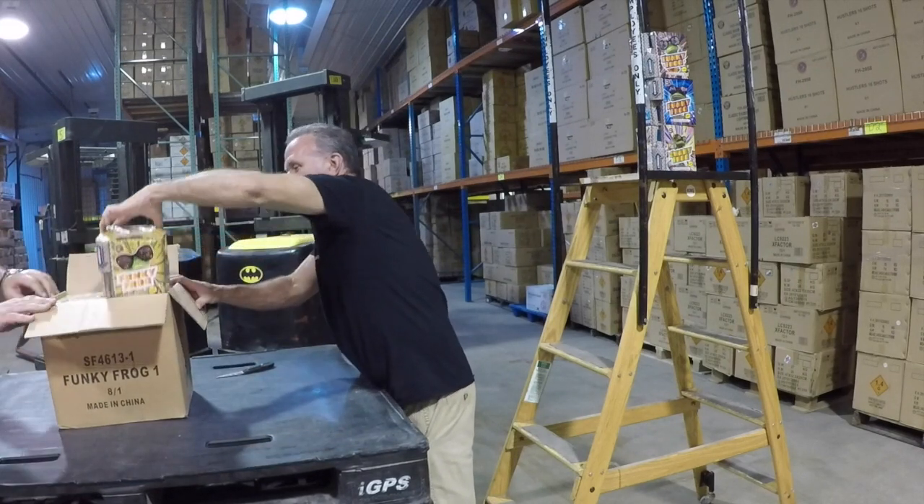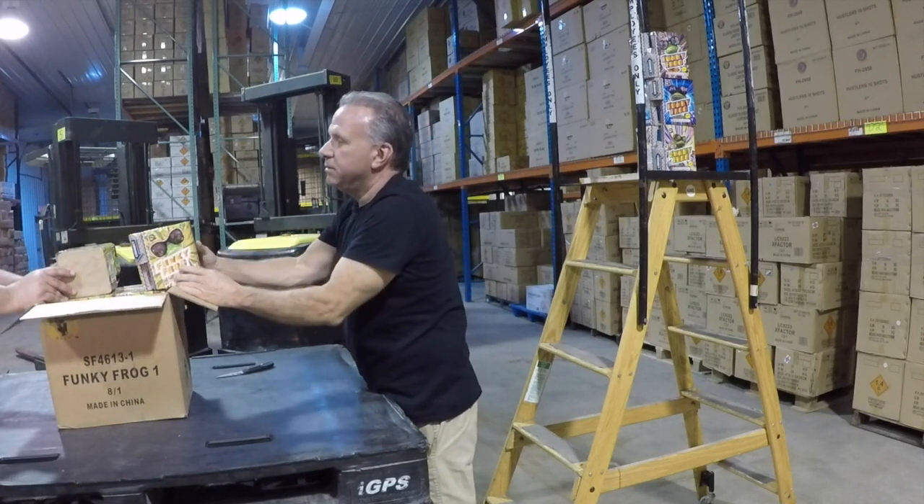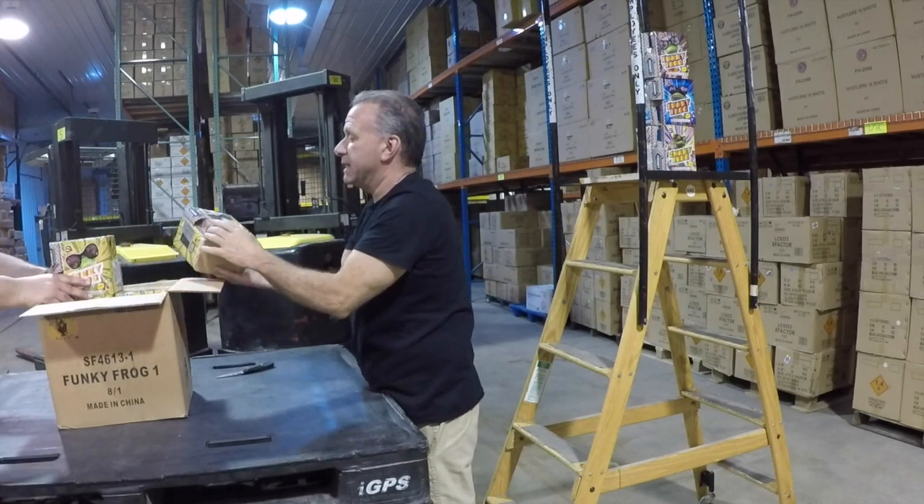How many shots? 19 shots. How many grams, John? 19 shots, 350 grams. No, 200 grams. This is 200 grams, yes. A bigger than 200 grams section.